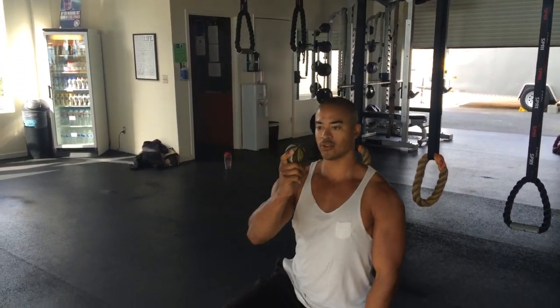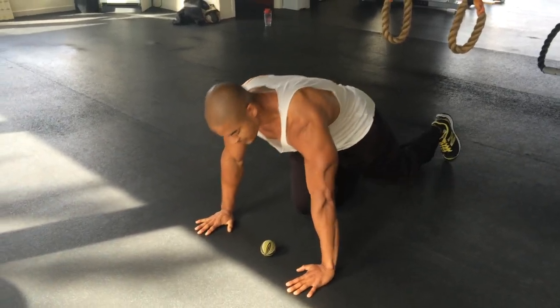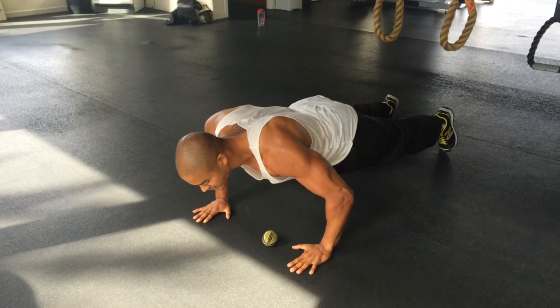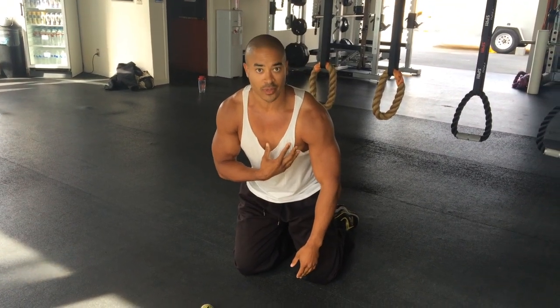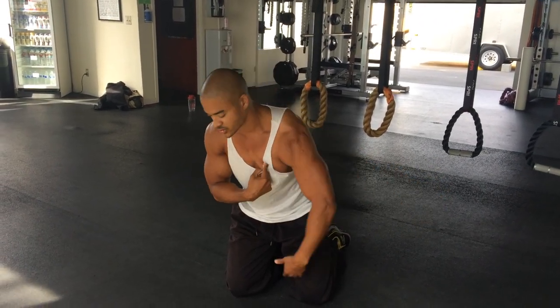So with your ball, the first thing you're going to do is place it down on the ground and place yourself over it in a push-up position. This is going to help you realize what areas of your chest are kind of sore and built up. I like to slowly lower myself down, and when you do this you can feel what area of your chest is pulling and what area is tight. I get tight in between the deltoid and the chest a lot, so that's the area I like to focus on.